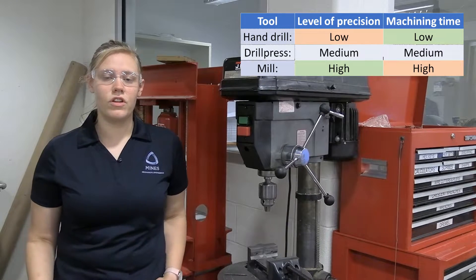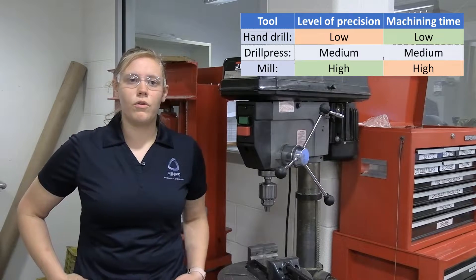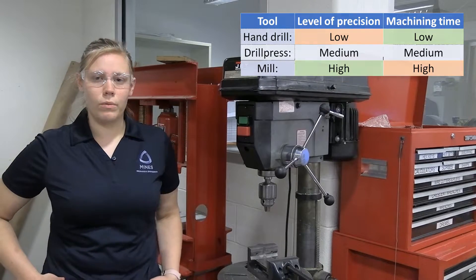If we are looking for super low precision, hand drills are always useful. So this machine is used basically for that heavy middle ground in order to drill a hole in a part.